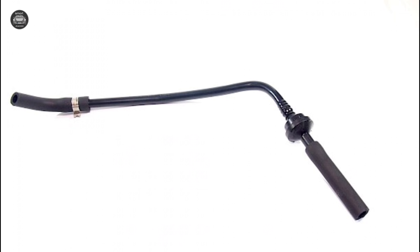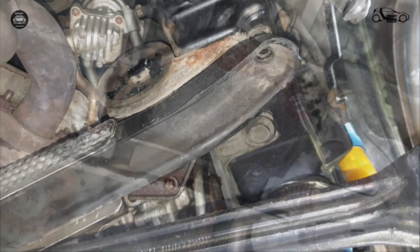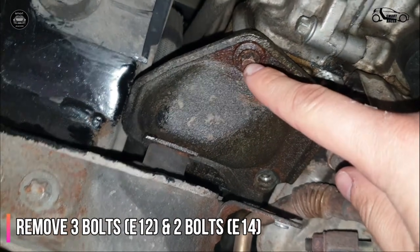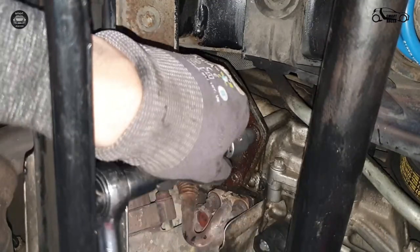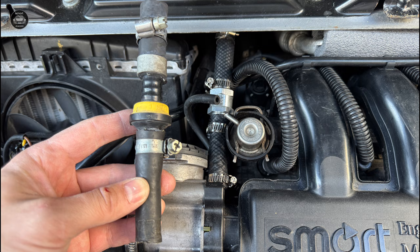In case you decide to replace the breather pipe with the original Smart part, there is one important thing to keep in mind. Access to the crankcase connection is quite difficult, especially if your Roadster is equipped with air conditioning. In that case, it will be necessary to slightly lower the engine — by loosening the right side engine mount or the subframe mounting bolts and jacking up the car until the rear wheel lifts off the ground. This lowers the engine by around 10 centimeters, giving you enough space to reach the crankcase connection. Keep in mind that original breather pipes are well known for failing quite quickly, which is why an upgraded version is a very good alternative.